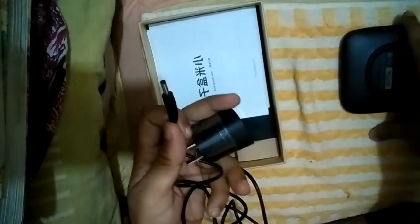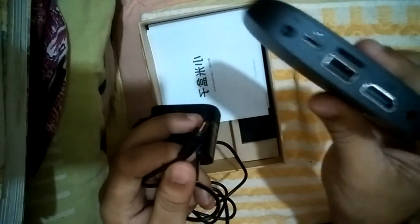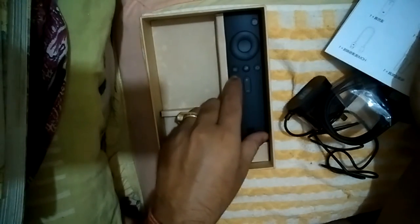This is the charger — the power cable connects to the Mi Box at the back. There are also manuals and an HDMI cable to connect the Mi Box to your TV. And here is the remote control — it's very nice, light, and has very few buttons. We'll review the remote afterwards.